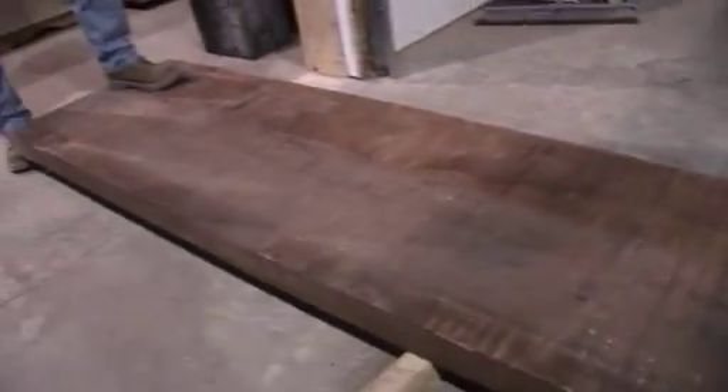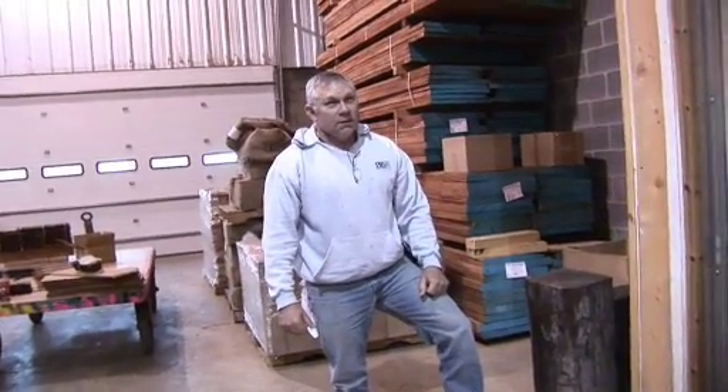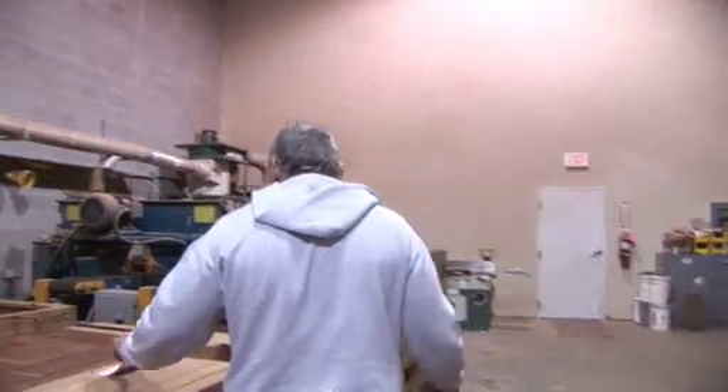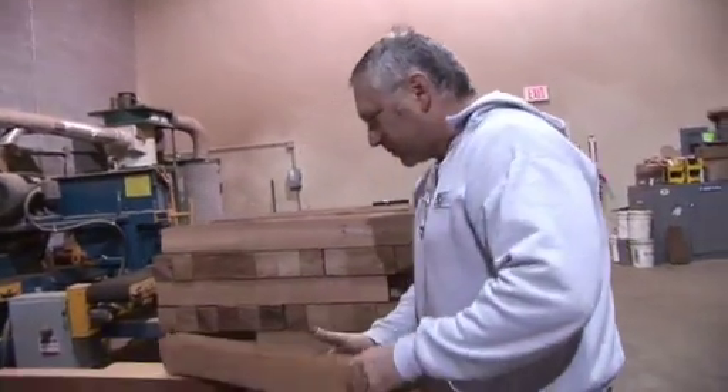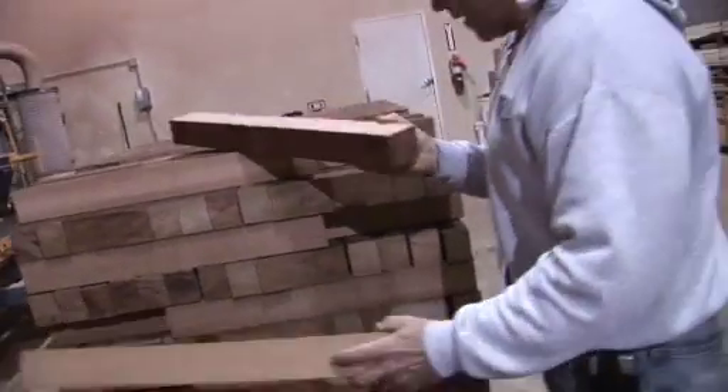To get one pack of lumber to make necks, we'll have to go through two or three truckloads to get one pack. The grain works for us, and you can just tell by handling them the beautiful sound that comes out of these necks.